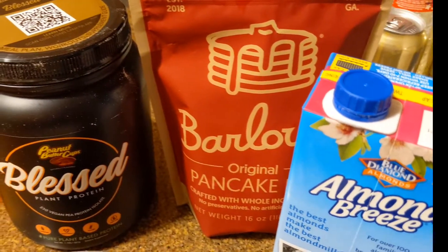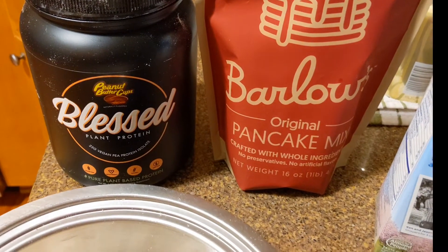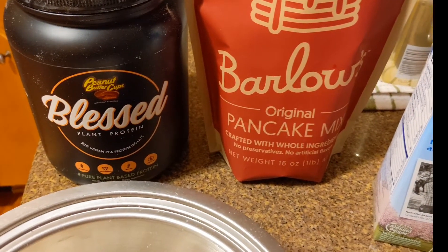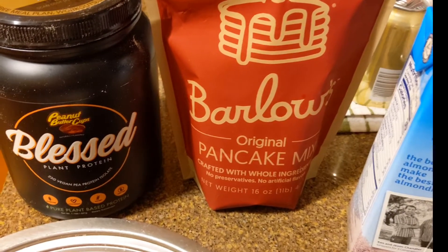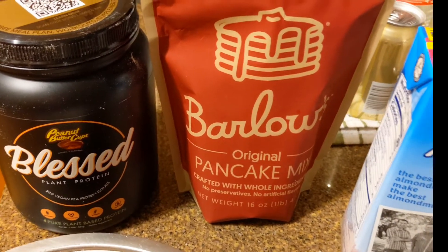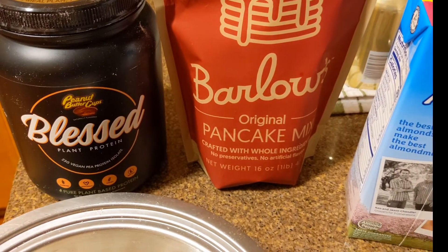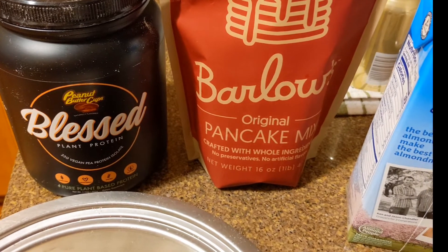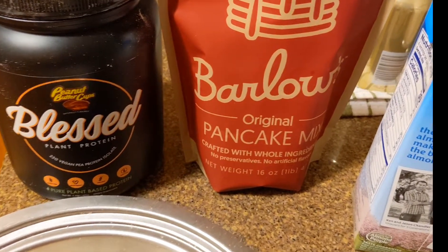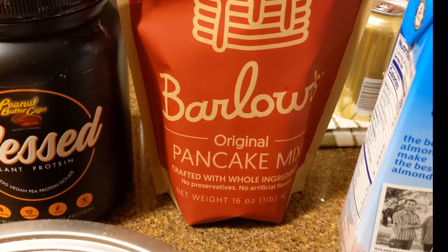Hey y'all, welcome to another episode of Naturally Chris. Today Naturally Chris will prep her breakfast. I spoke with a nutritionist this evening and she reminded me: you need to eat — you've got to eat to get your metabolism going. I really appreciate that.